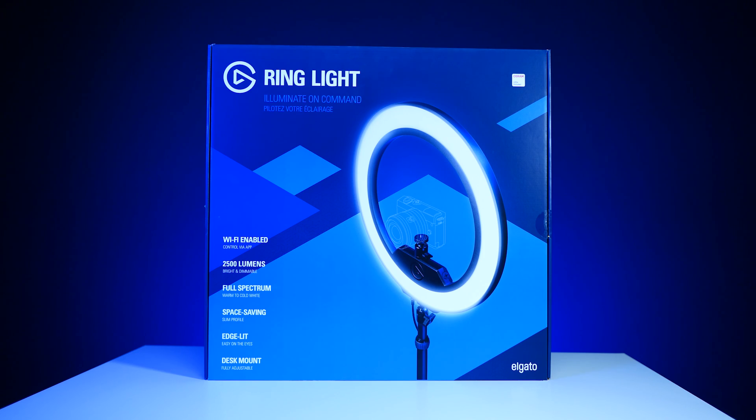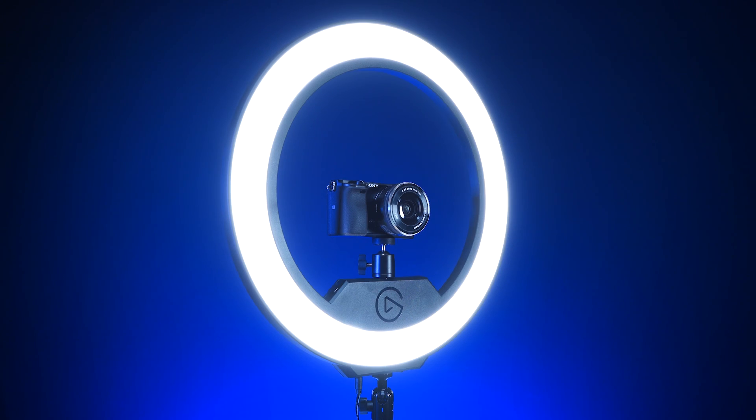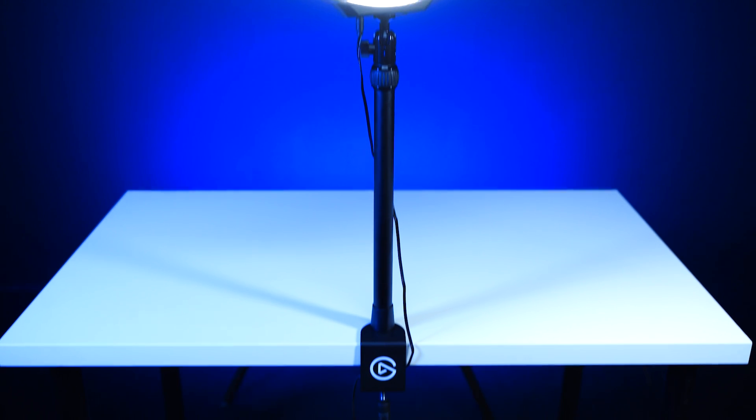First, let's talk about what comes in the box. Elgato Ring Light comes packaged with Mastermount S and is completely compatible with the Multimount system and all of its accessories. Mastermount S is new to the Multimount family with a shorter minimum length so that you can have your camera stay at eye level even when it's mounted on Ring Light.